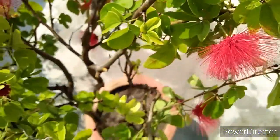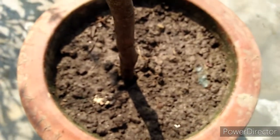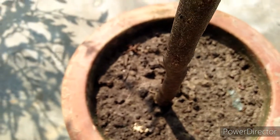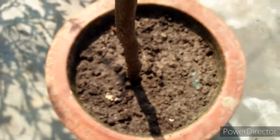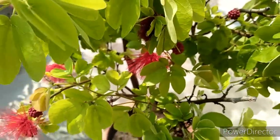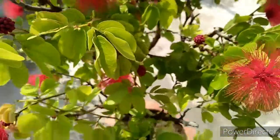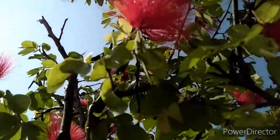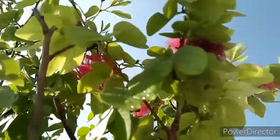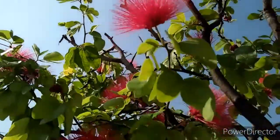Now let's talk about soil. This plant needs well-drained soil. You can mix one portion garden soil, one portion sand, and one portion vermicompost or cow dung — whichever is available — plus a little bit of neem. This is a very good potting mixture. Also make sure you do not keep a pot stand under your pot, because standing water will cause root rot. Ensure it is well-drained.